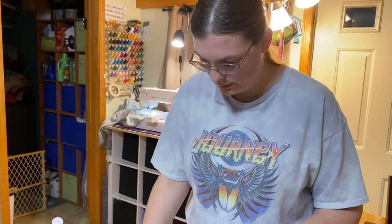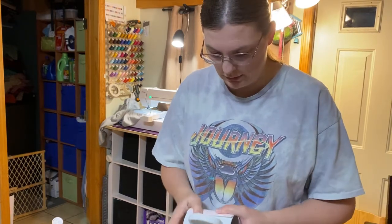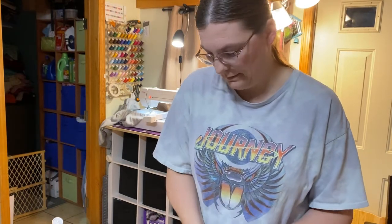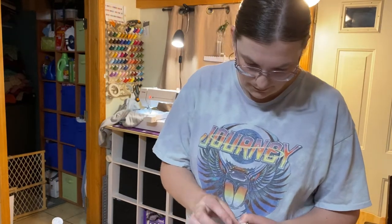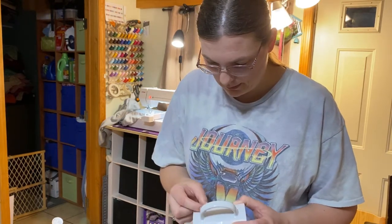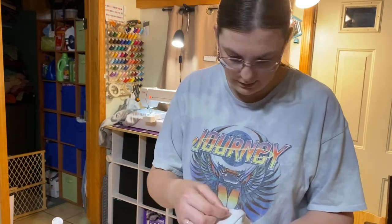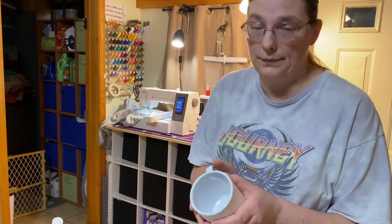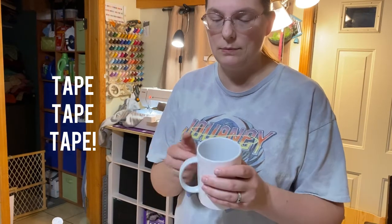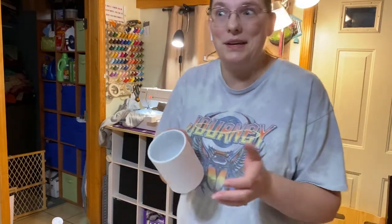I'm about to fold it and tape it down nice and tight. Keep it tight, pull it — you never can have too much tape. You always have to make sure you have heat resistant tape. These mugs are specially coated, so they have to be sublimation mugs — just in case I forgot to tell you guys this.